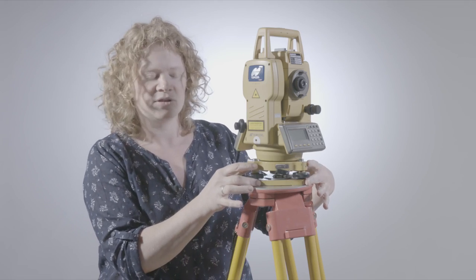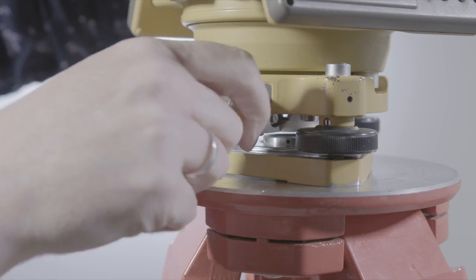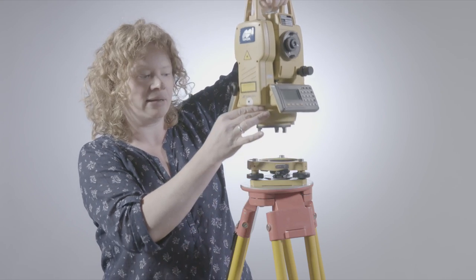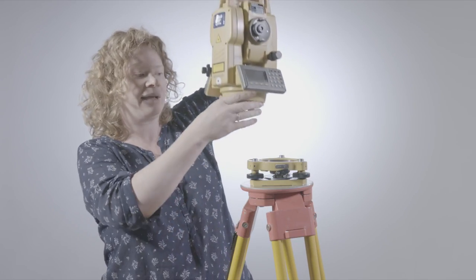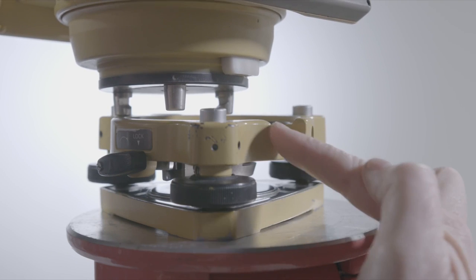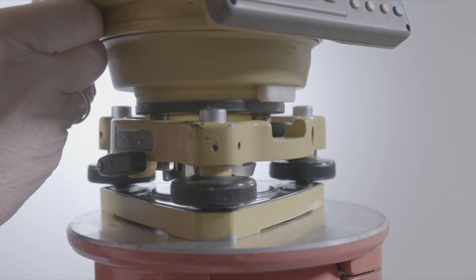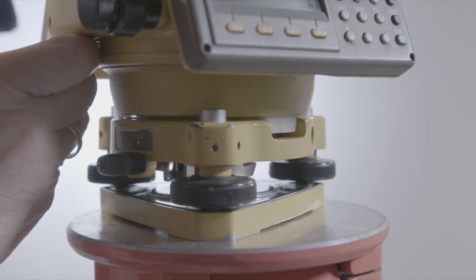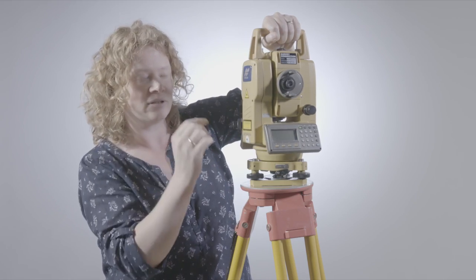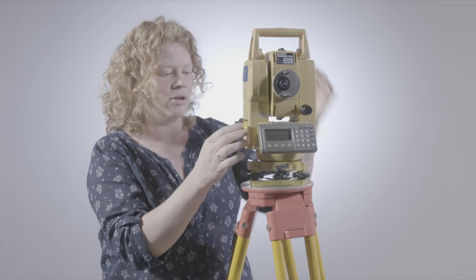This base part of the total station is called the tri-brack, and I can actually unclip the total station from the tri-brack and lift it out completely. When we put it back in, it will only fit in one direction — you can see there's a recess here, and it will only fit in like that. Once you do that, never let go of the top handle until you have put the lock back on and it's completely secure.